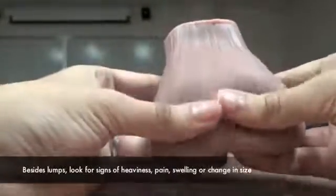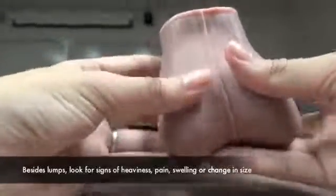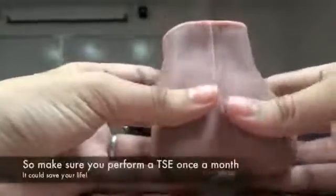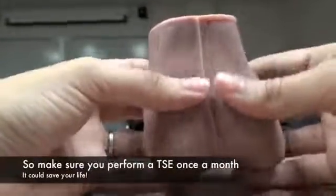Be sure to look for any warning signs or symptoms such as heaviness in the scrotum, testicular discomfort, or swelling or change in size or shape of the testicle. Be sure to perform your testicular self-examination monthly. It could save your life.